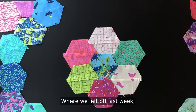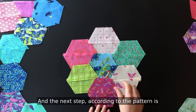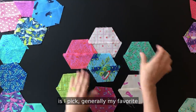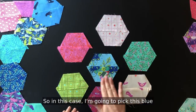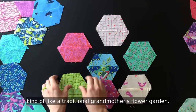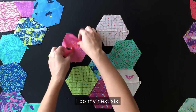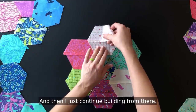Where we left off last week was with pairs of half hexagons, and the next step according to the pattern is laying them out. Since it's on the scrappier side, I pick generally my favorite — one that I think I want to stand out. In this case I'm going to pick this blue and place that in the middle, then build around it kind of like a traditional grandmother's flower garden. I do my next six with a good variety of color, a good mix, and then I just continue building from there.